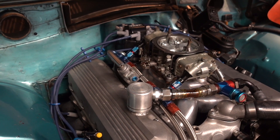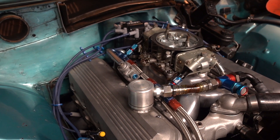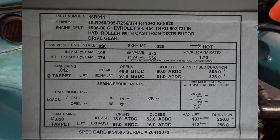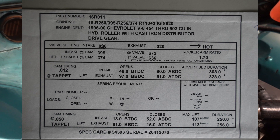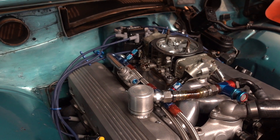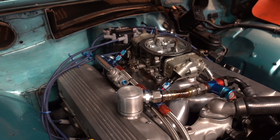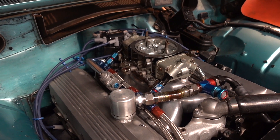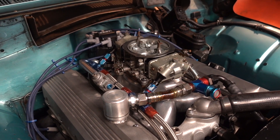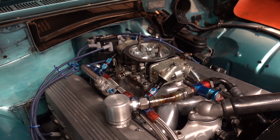The cam is a roller cam — I'm running BAM solid roller lifters and a Crane cam. It's .672 on the intake, .636 on the exhaust, 250 and 256 duration. I'm running it 2 degrees advanced. The car runs a vacuum pump just to keep everything clean, and the ignition is a fast HEI with a Crane E6 high-6 CD box.